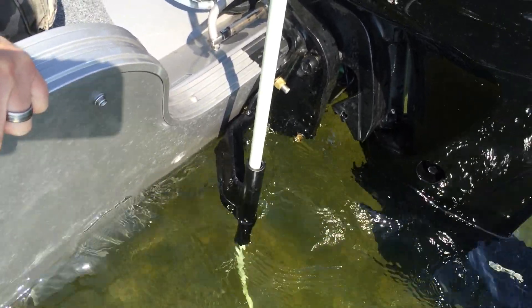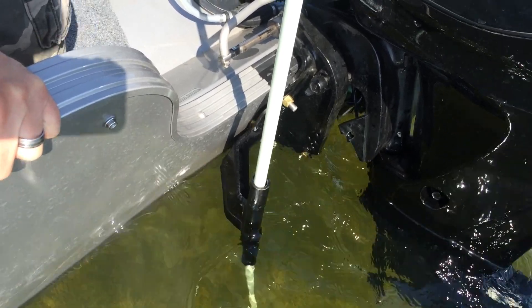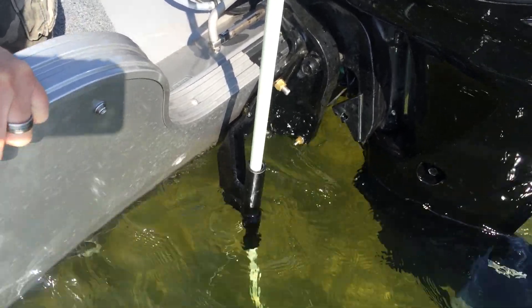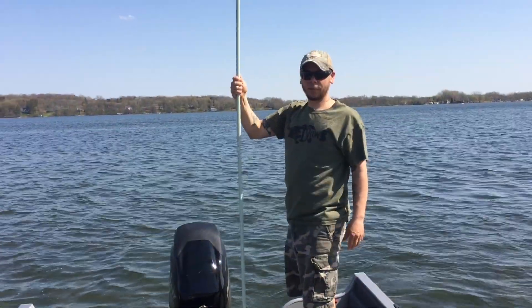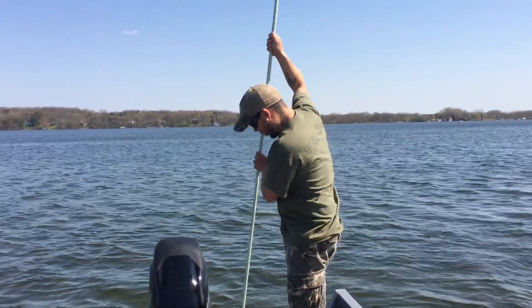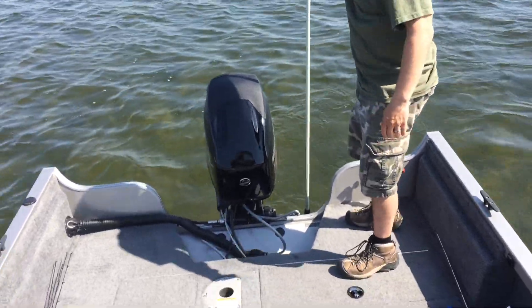Right there is the dig-in transom mount. They offer a fiberglass rod as well — you can purchase from them directly, or you can get this cheaper one from Grainger. So this right here is the fiberglass rod that we got.